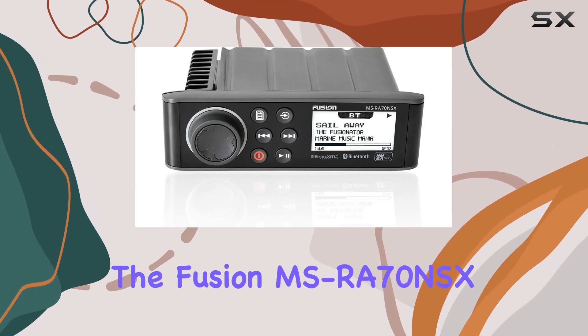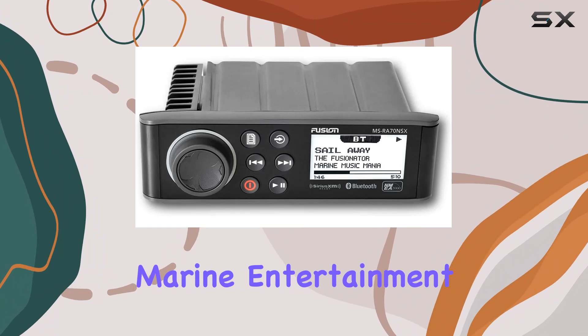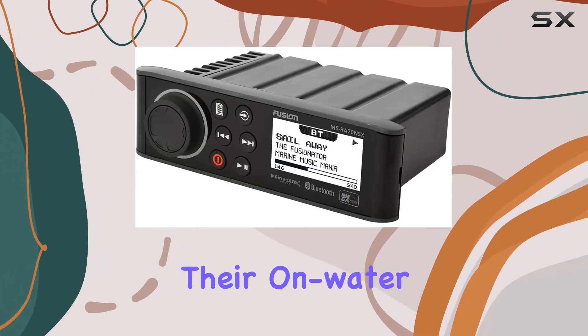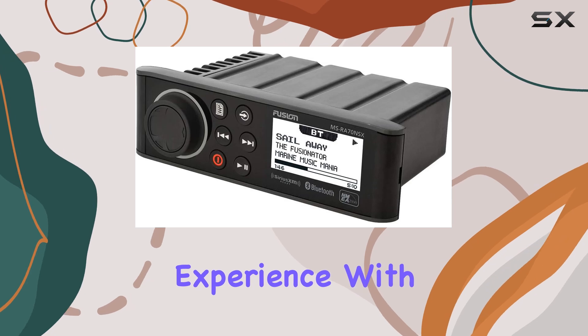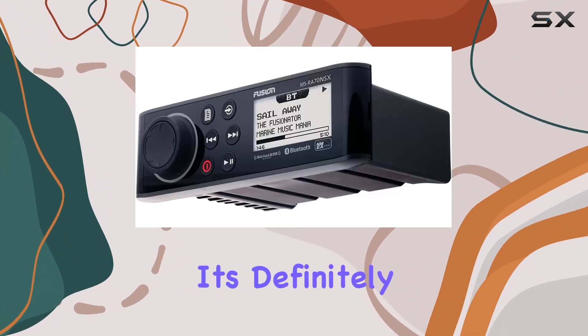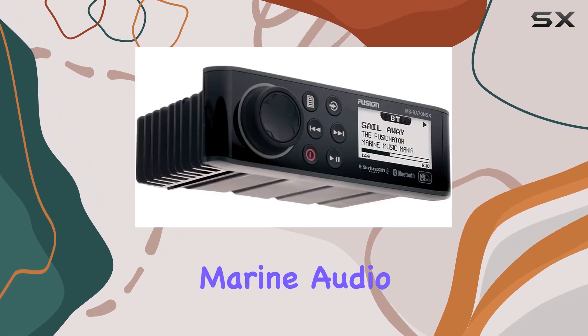Overall, the Fusion MSRA70NSX marine entertainment system ticks all the boxes for marine enthusiasts looking to elevate their on-water entertainment experience. With its sleek design, advanced features, and easy installation, it's definitely worth considering for your next marine audio upgrade.